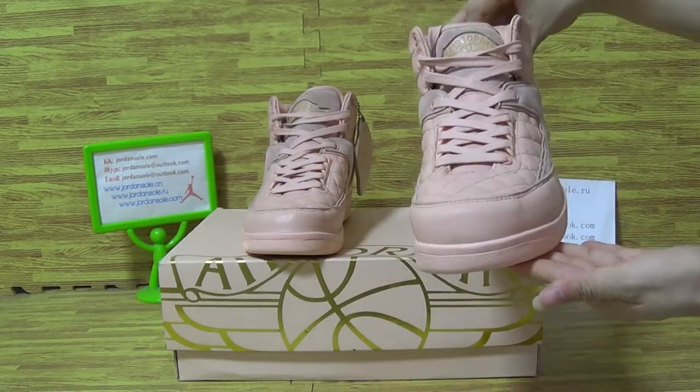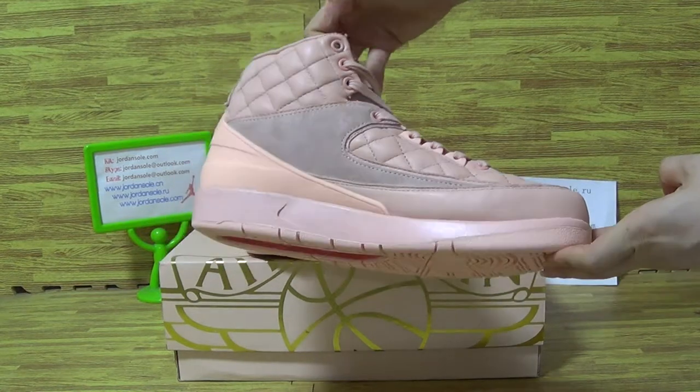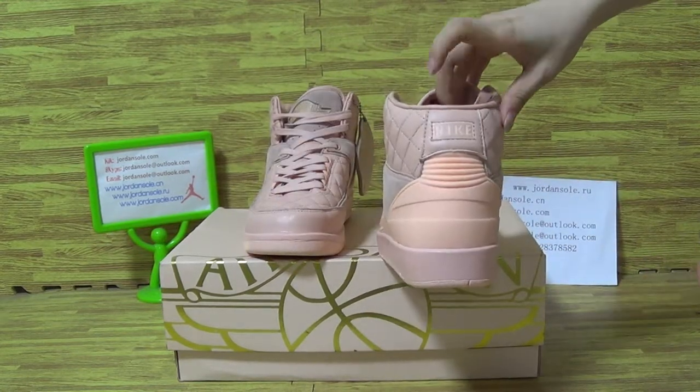Tuples. On the tongue with a Jordan logo. This side. On the back with Nike.